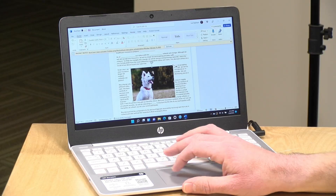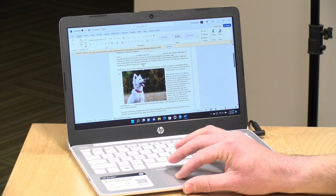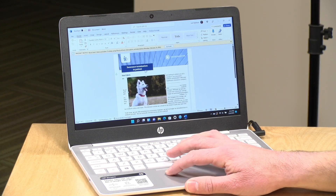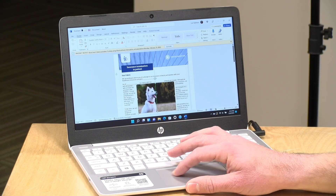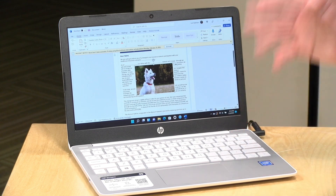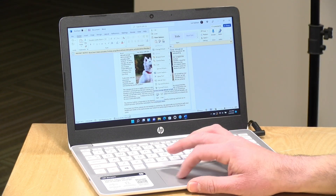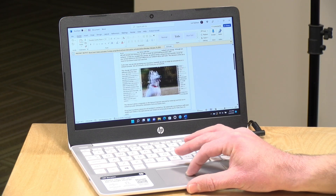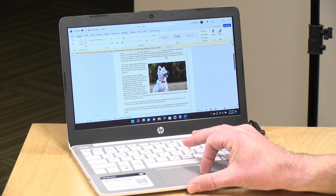This comes with a one-year subscription to Microsoft 365 Personal, so you get the full Office suite for the first year as part of your cost of entry. It seems to work pretty well with Microsoft Word and other applications — something we've seen on prior editions of the Stream laptop. The small display is adequate enough for spreadsheets, word processing, and even some tasks involving photos and graphics.